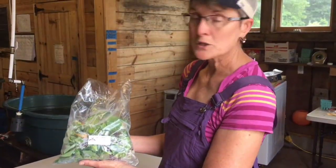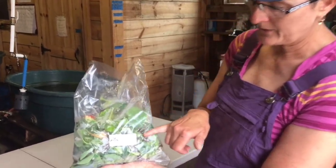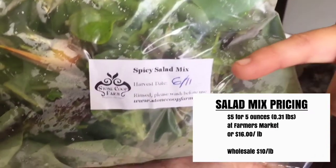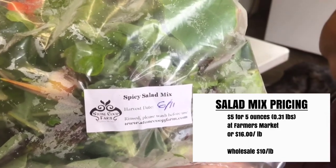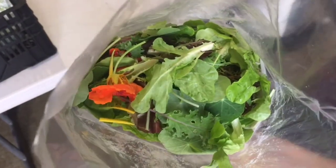This is our spicy salad mix that we do for summer. We do a label that talks about the spicy salad mix and we actually put the date harvested, so that hopefully our customers will realize this product will last 10 to 14 days in the refrigerator — much longer than what you're buying at the grocery store. We don't wash the nasturtium flowers or leaves, but that's what the final product looks like.